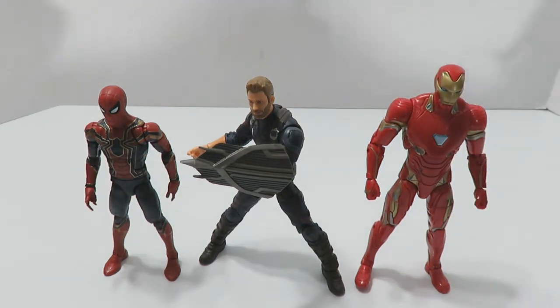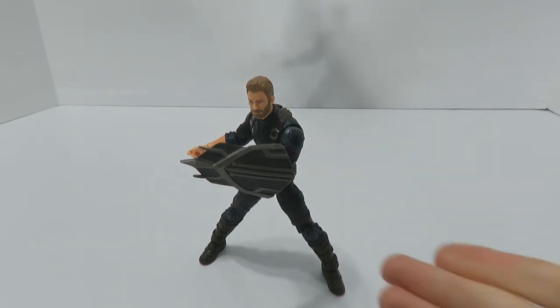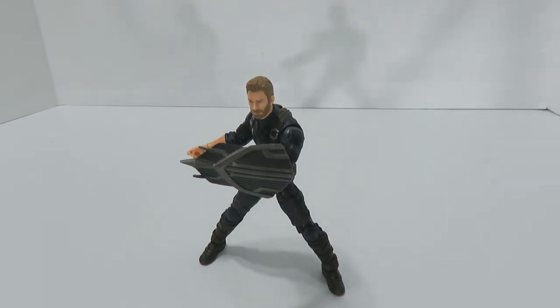There you have it — size comparisons done. Can I recommend Captain America? Yeah, I can. This is one of the better figures, if not the best figure, to come out of this line — though I've still got another figure to go, so we'll see if he can hold that title. Questions or comments, drop them below. If you liked the review, hit thumbs up; if not, thumbs down. This is the Unprofessional Toy Reviewer signing off — thank you very much for watching.